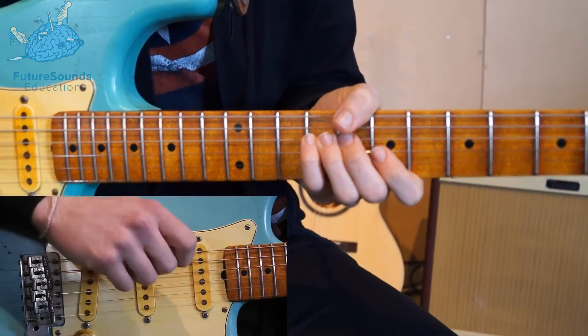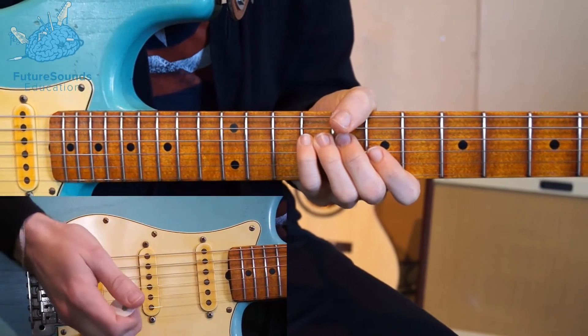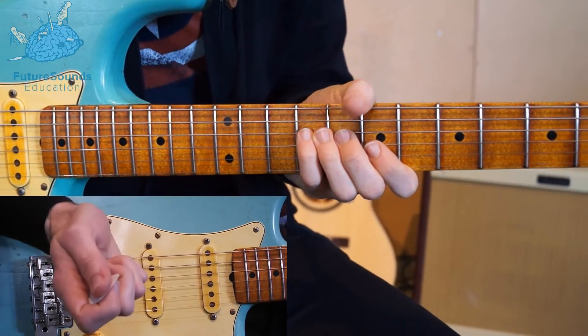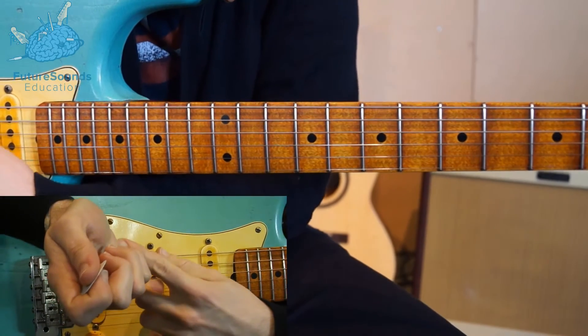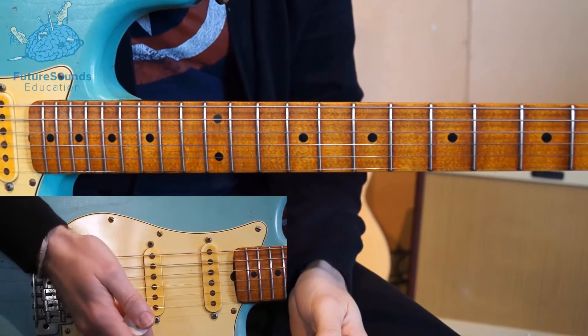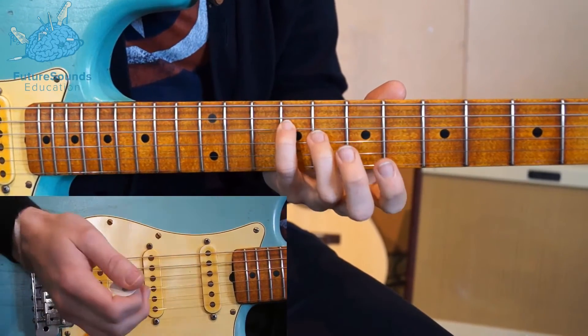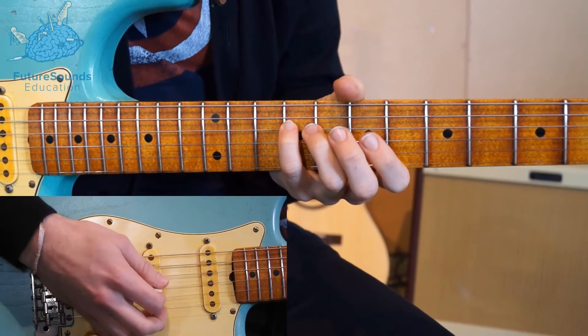I should point out first of all, we need some palm muting in here, and that's really key to this sound for the verses. For those of you who don't know palm muting, it's basically placing the fleshy part of your hand on the bridge of the strings, just resting slightly. So instead of the notes ringing out, you get that nice dead muting type sound.